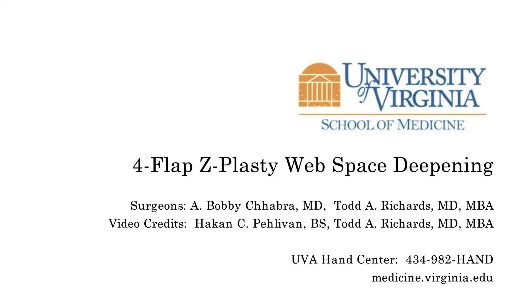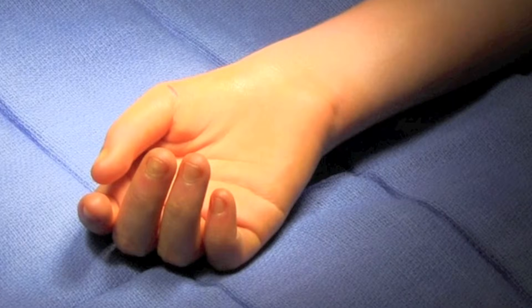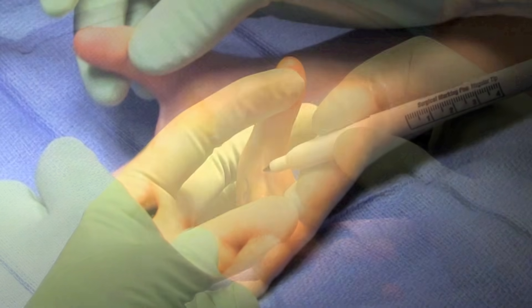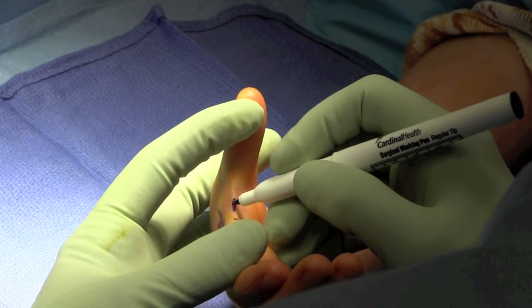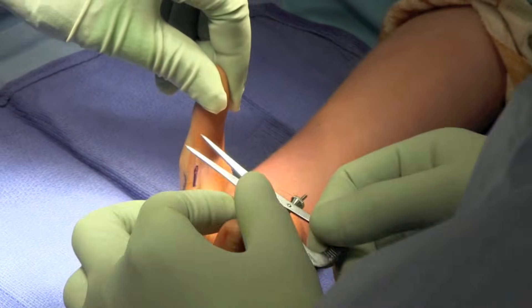This is Bobby Chabra, and this is a video showing our 4-flap Z-plasty web space deepening procedure. This is an individual with a hypoplastic thumb who had a first web space contracture that was limiting her ability to abduct her thumb and grasp objects. We planned a 4-flap Z-plasty in conjunction with an EIP opponensplasty to help improve her function.